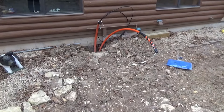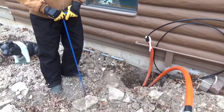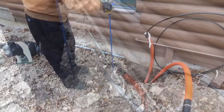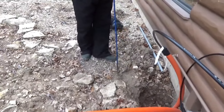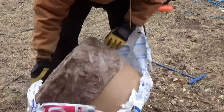Hi everybody, I wanted to share a trick I learned a long time ago — how to take frost out of the ground. I brought in some fiber optics last fall and you can see the ground froze before I could complete the work. Now I want to finish it but the ground's frozen about two feet deep right now.